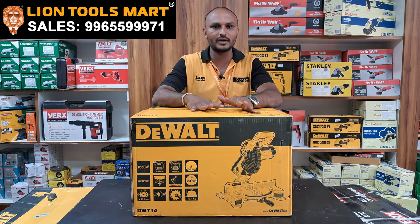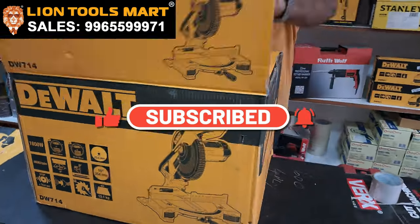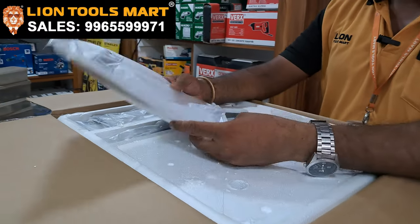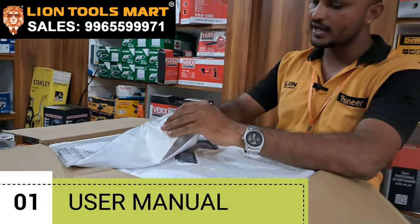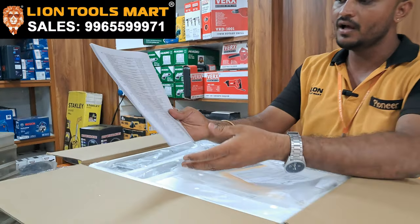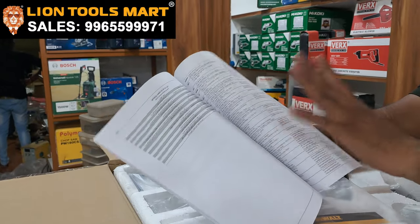This is the maximum measure role. The box includes a user manual with a warranty card and service location details. If you come to the machine, you can locate the service center. That brand will be mentioned. All over India, where there is a service center, you can locate the mobile number for an authorized service center.